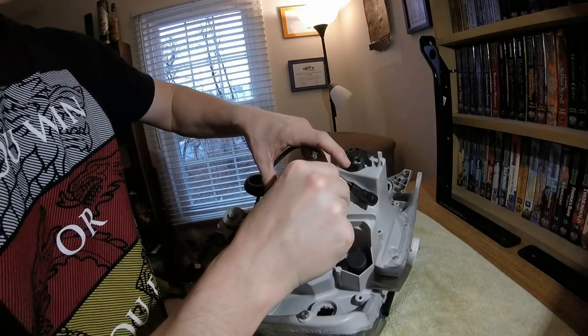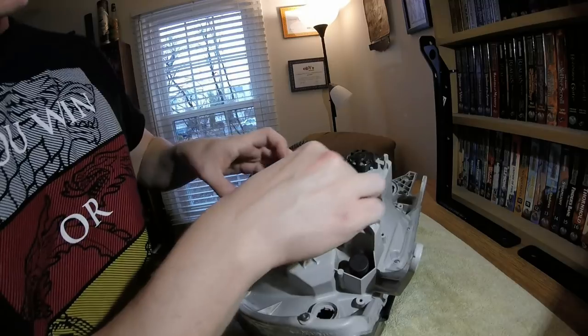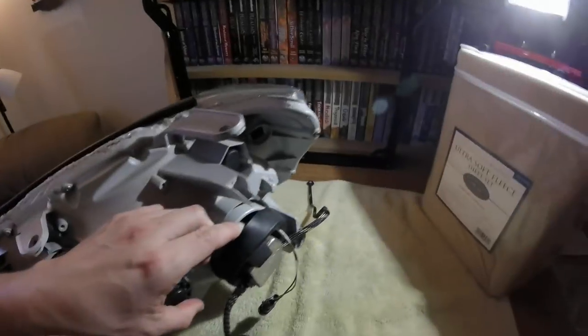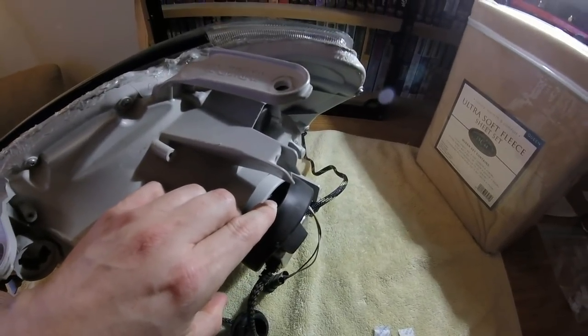This rubber boot is actually on there pretty tight, which is a good sign. If it were loose, that would be evidence that water was getting in from this point as well. I'll tilt the camera so you can see — there's a little empty space in there, and that's where I'll be jamming the silica packets.